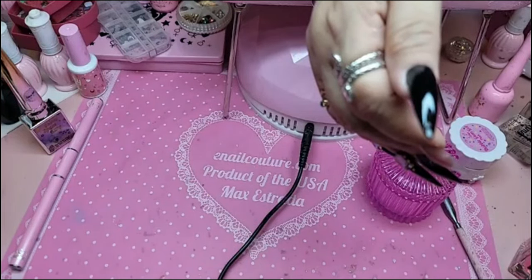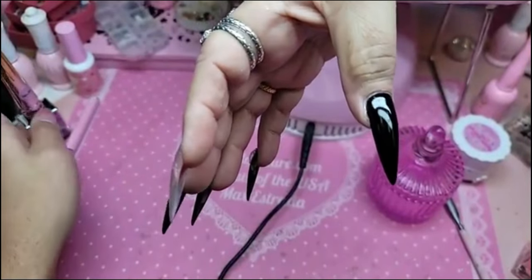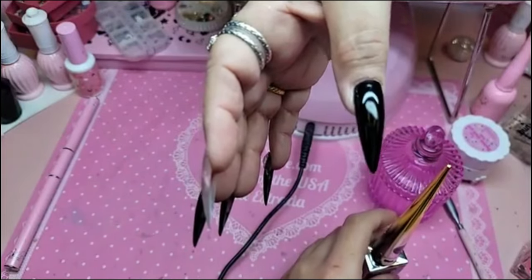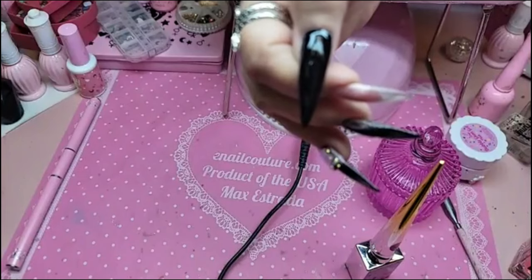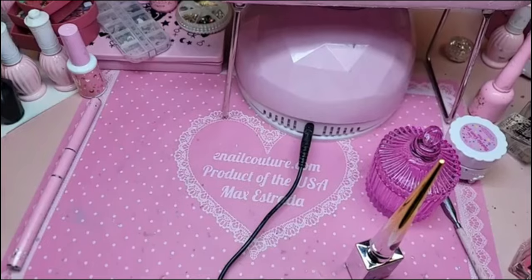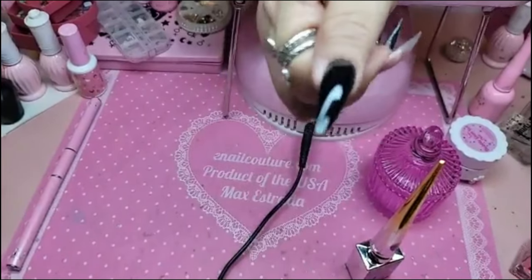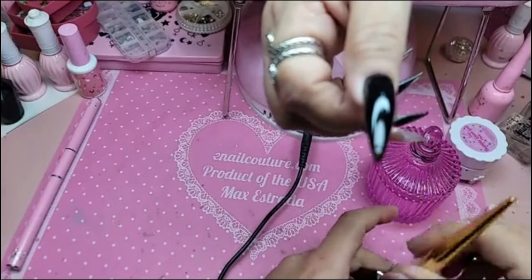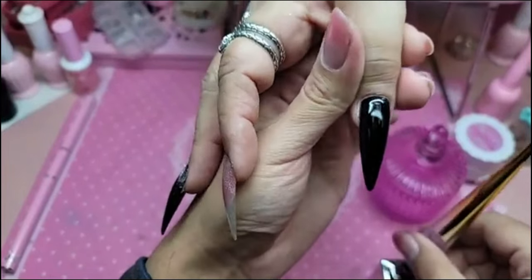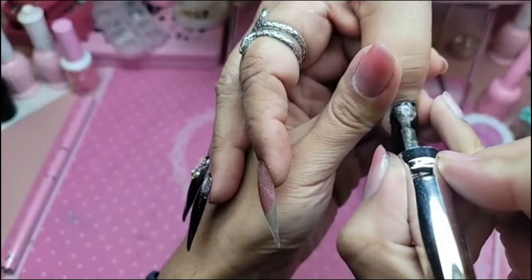They're very flat, aren't they? We'll go with some gems, a little stone over here, and a little magnet. Doesn't that look like a sculpted nail though? Ultra Star with a nice, even coat.